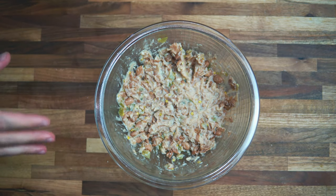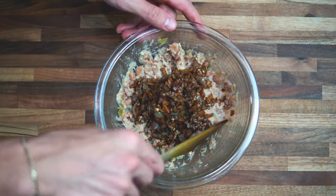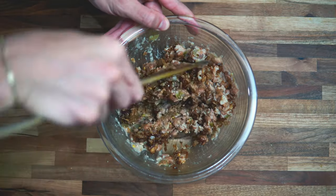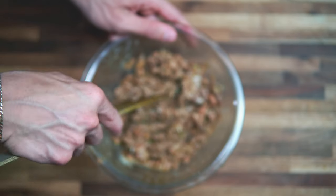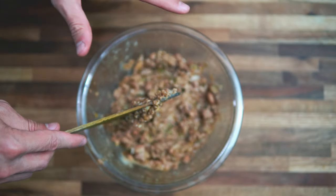Add in the onions we just cooked and mix it all together. The next step is to preheat your oven to 400 degrees, so that when we roll these up onto the tortillas, the oven is ready and preheated.